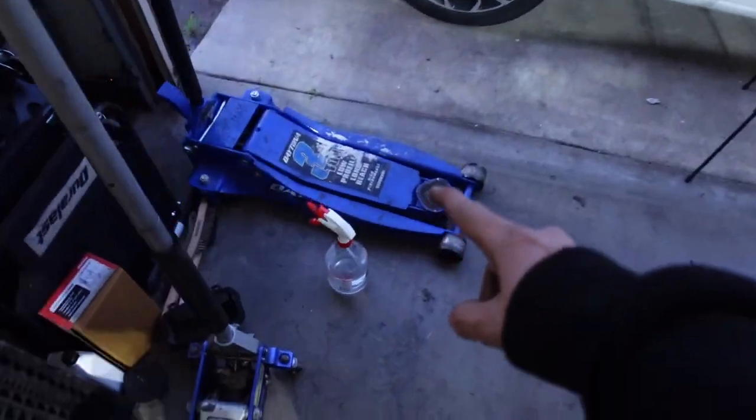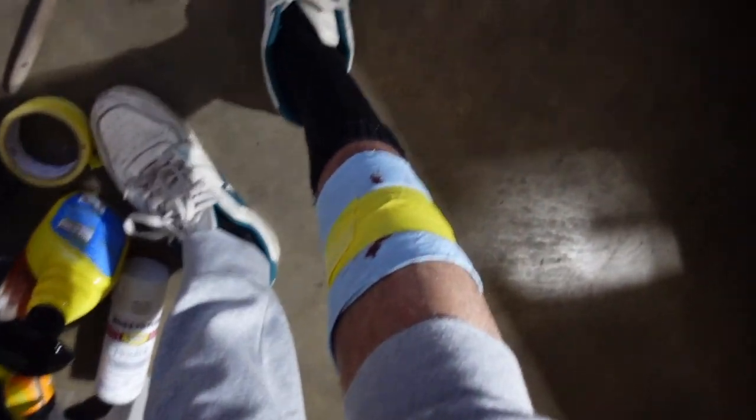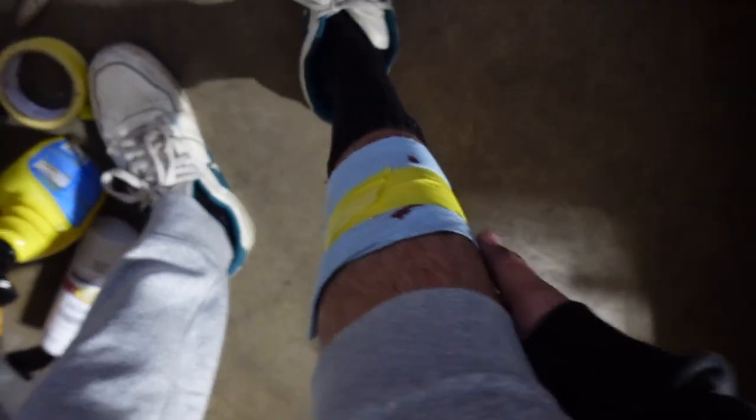I busted my leg on that big, ridiculous, long piece of Mexican engineering. I swear I just cut the blood flow to my leg. Let's see how long this lasts.